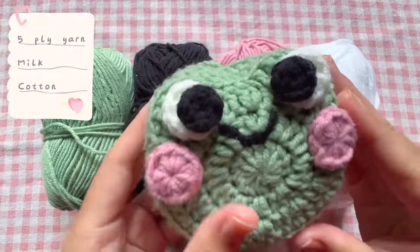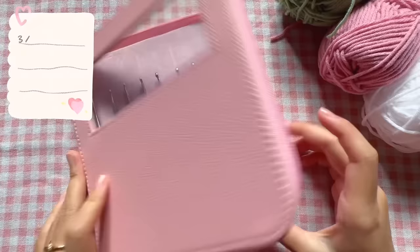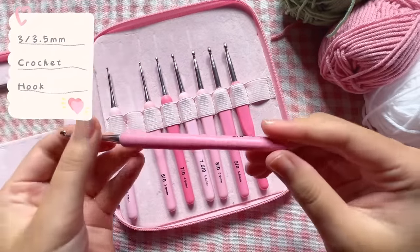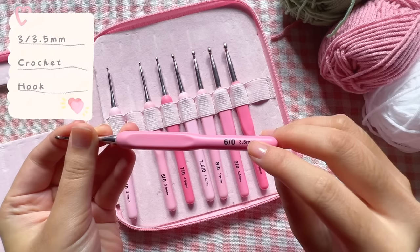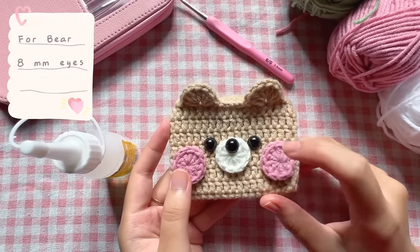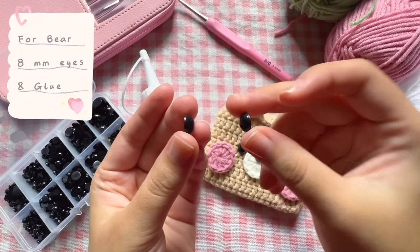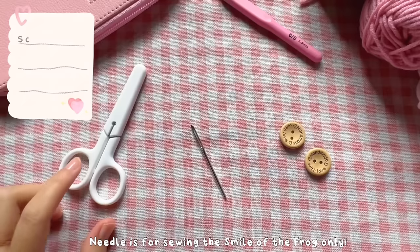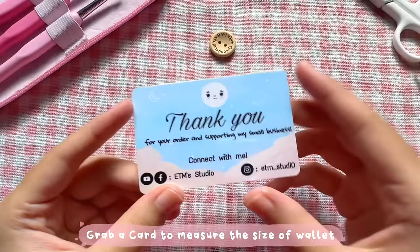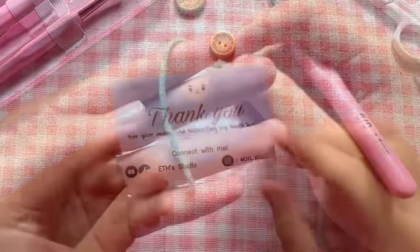For the yarn, I'll be using 5-Line McCarton Yarn in these 4 colors. For the hook, I'll be using a 3.5mm crochet hook, but you can use any kind of yarn with the appropriate hook. You will also need 8mm safety eyes, silicone glue to stick the eyes on the pouch, scissors, a needle, and some buttons. Now grab a card to measure the size of the wallet and let's start the tutorial.